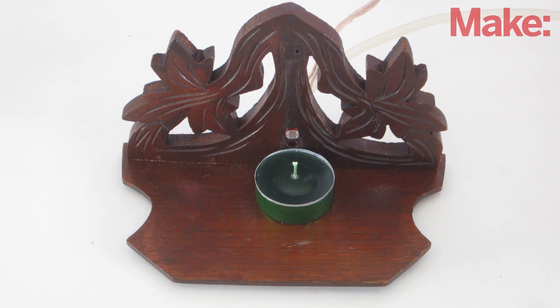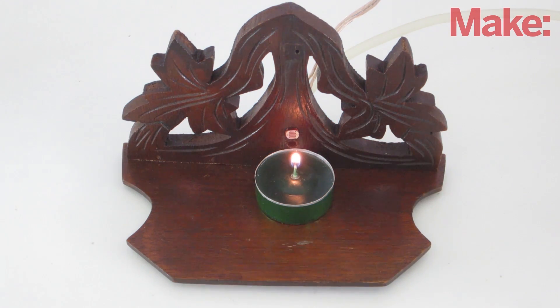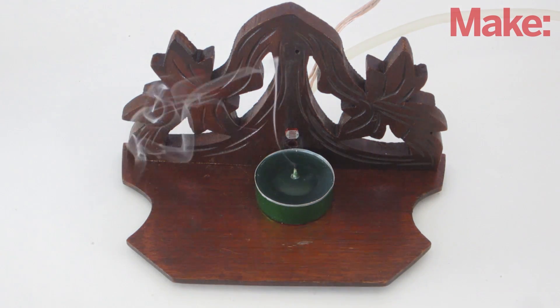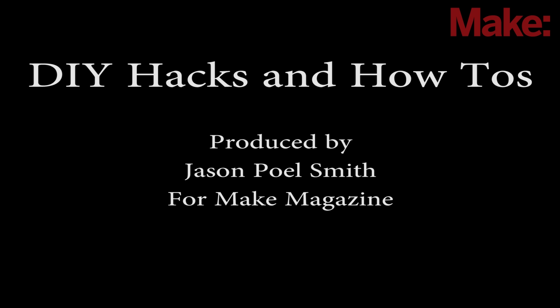And your useless candle is complete. Now whenever you light the candle, it will automatically blow itself out. It's a lot of fun, so why not make one for yourself? Thanks for watching, and check back next week for more DIY hacks and how-tos.